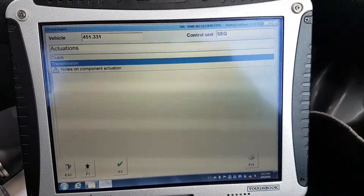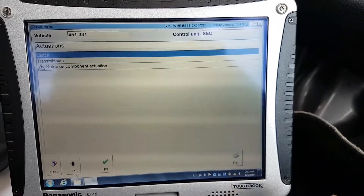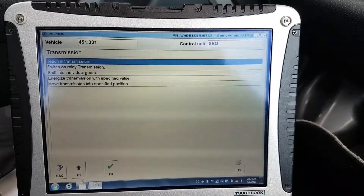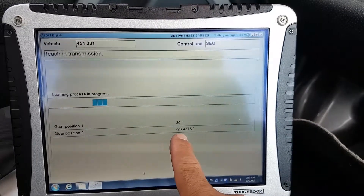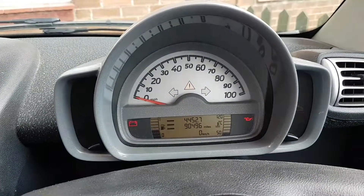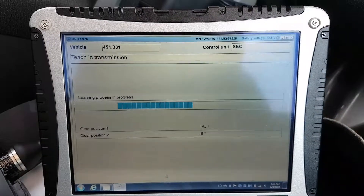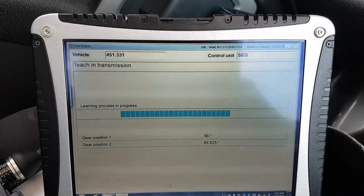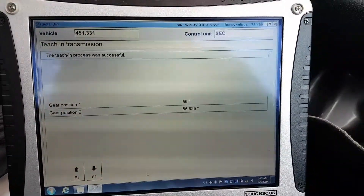So this is the main screen and now we need to relearn everything again. Going into actuations — I've already done the clutch, so now we're going to teach in the transmission. It's going to teach the angle of both motors. While it does this you'll see three bars blinking. Once it's finished, the gearbox returns to neutral and the N comes back in the cluster. It learned successfully — there's my N back.